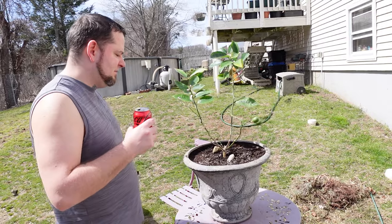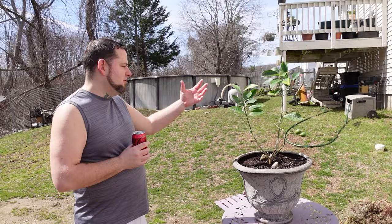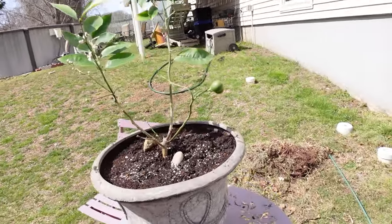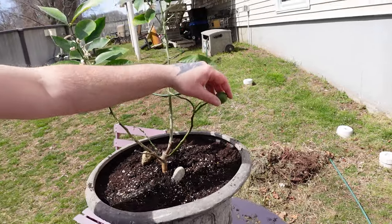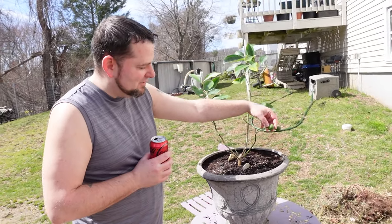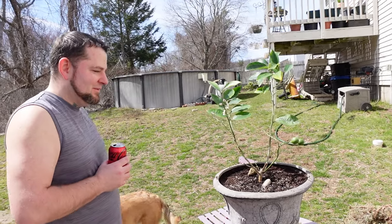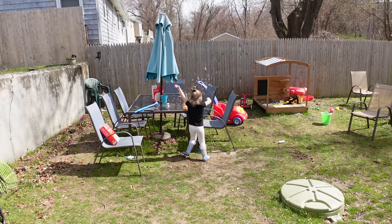We put the lemon tree in a nice big pot — looks really good now. Hopefully it'll grow a little more. We have lemons — they've been growing for like a year. I don't know, they've got to be the weirdest. I can't imagine how they're going to taste when they're done. They should have been done in one season. Scarlett's over there playing with bubbles.